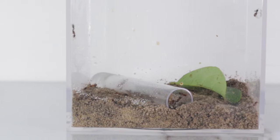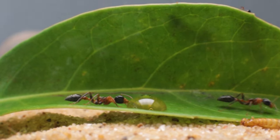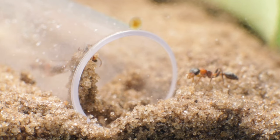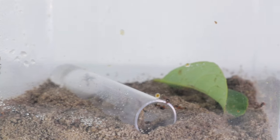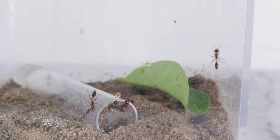Everything looked to be fine, until I noticed that this colony wasn't eating anything I had given them. They had some honey stored away in some of the workers' abdomens, but that was pretty much it. In order for this colony to thrive and actually grow, they need to consume both sugars and proteins. So far, they only had sugars and didn't want anything to do with protein-rich foods, which in most cases happens to be other bugs.